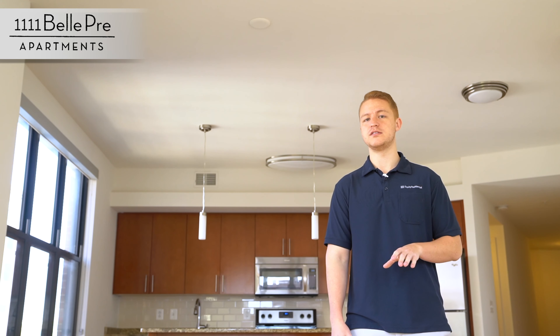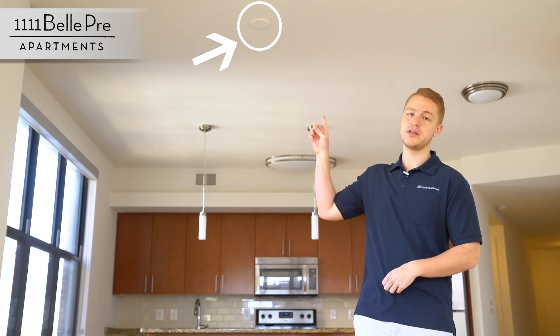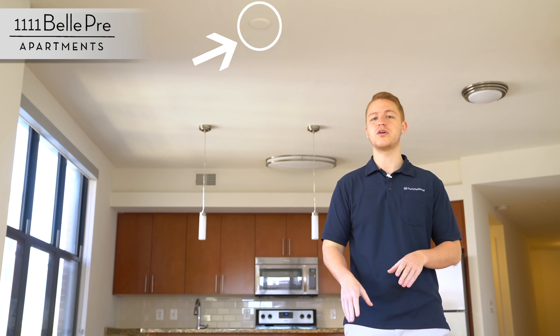Another common question that we get from residents is about this little white panel above me. This white panel can be removed and you can install either some type of light fixture or a ceiling fan in that slot. While we don't do any installation ourselves, we can answer any questions you have about the panel.